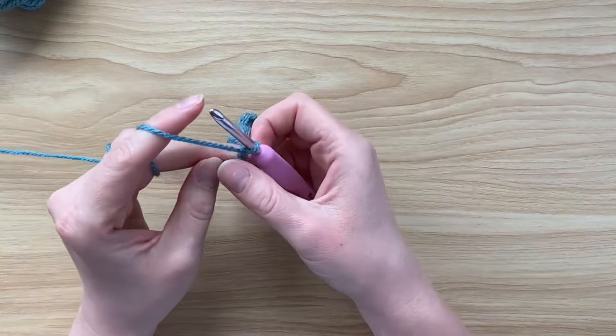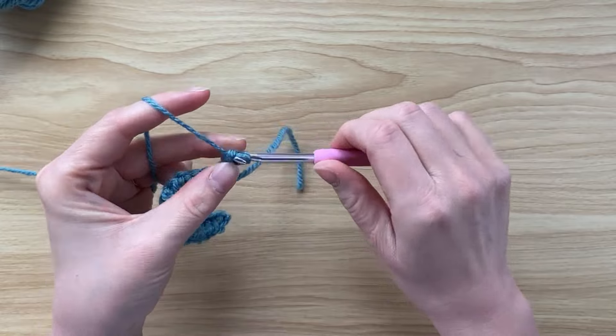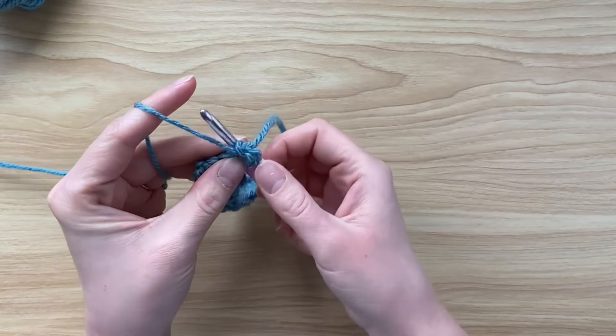I'm going to chain one and turn, and then place three double crochets into the top of the single crochet that ended row one.